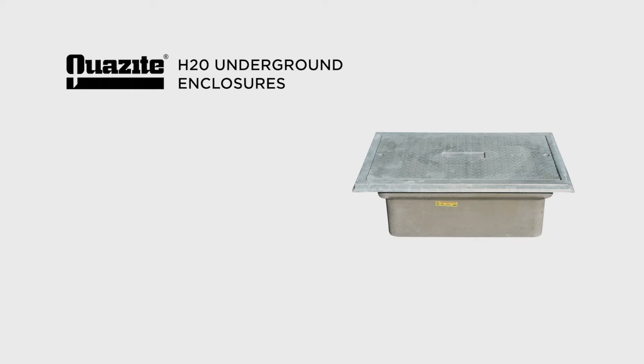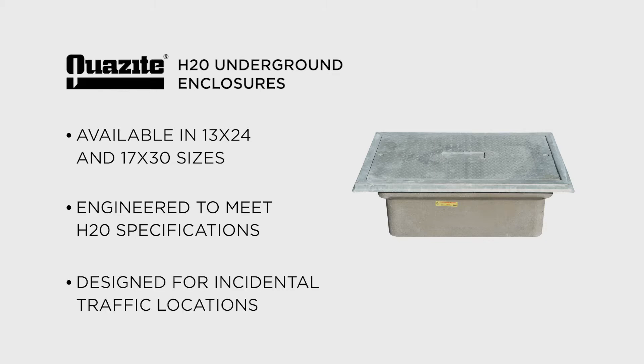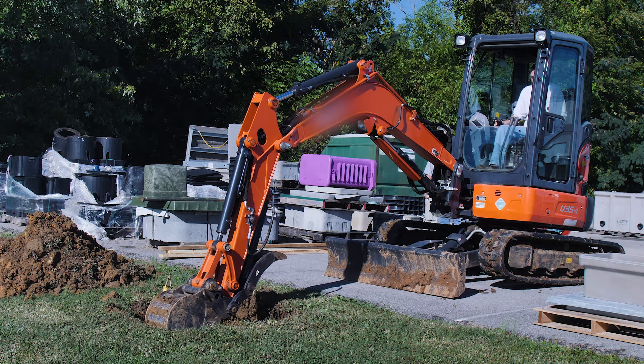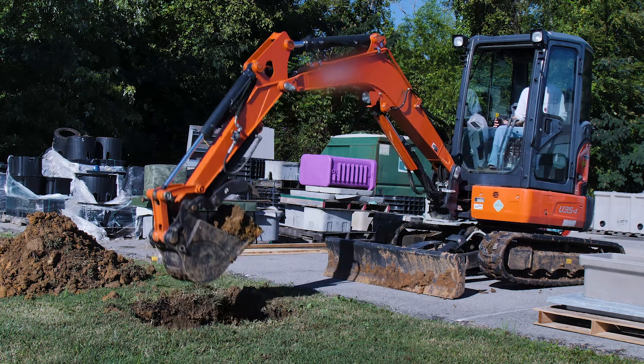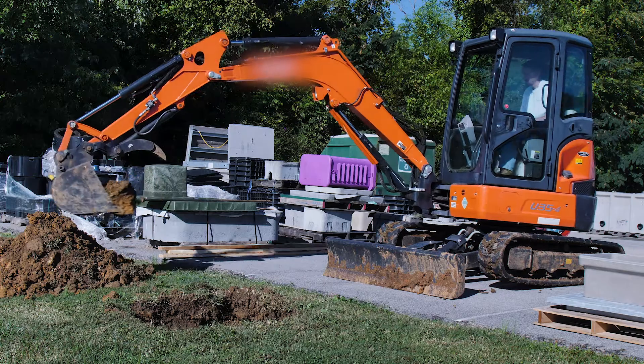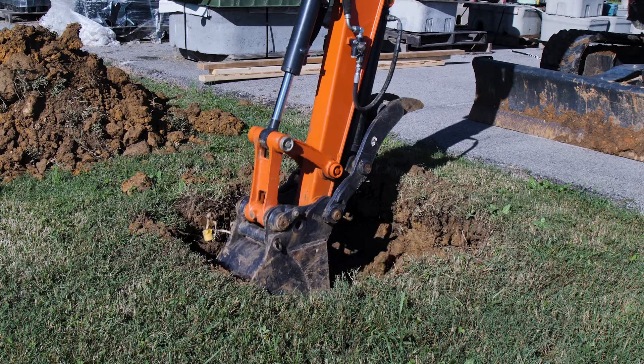These applications are ideal for the new QUASITE H20 assemblies. Currently available in 13x24 and 17x30 sizes, these assemblies are engineered to meet H20 requirements and are designed for incidental traffic locations. The installation process differs from a typical QUASITE enclosure. Installers should follow these steps to ensure the assembly will meet the H20 specification as designed.